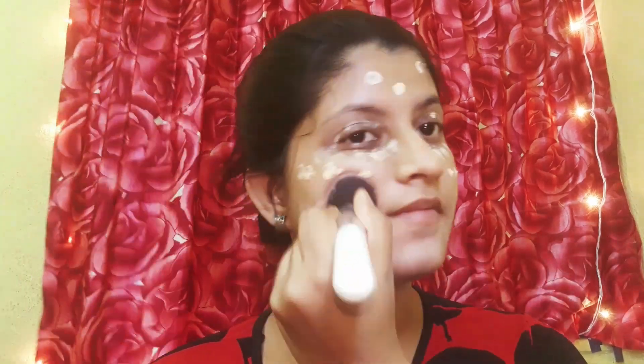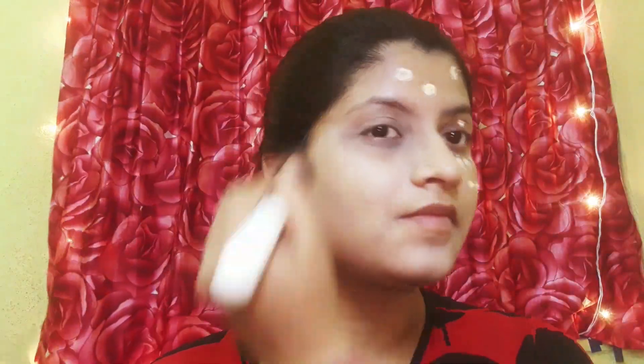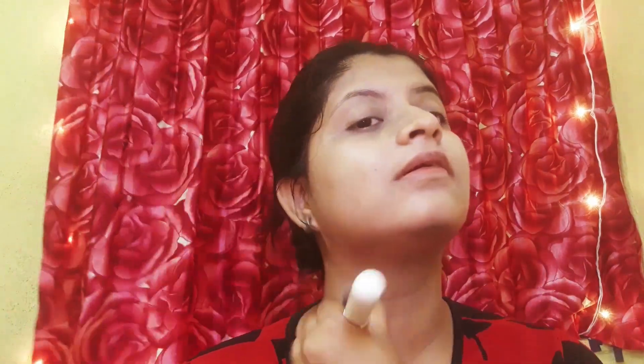The CC cream formula is not hydrating and not drying, so I don't need to set it. CC cream alone doesn't give much coverage, so I blend it with a sponge and brush to get a little bit better coverage. You can see the result with the brush too.